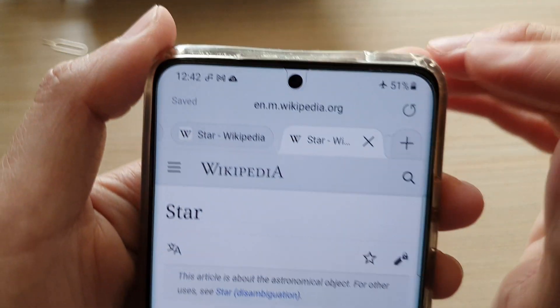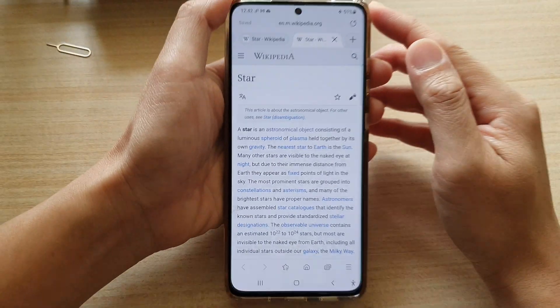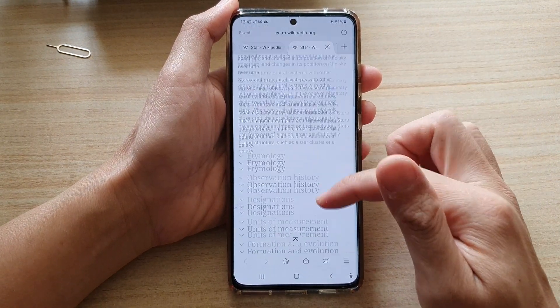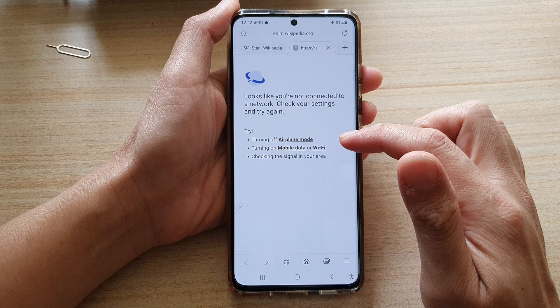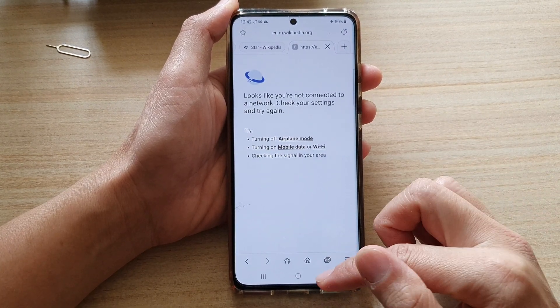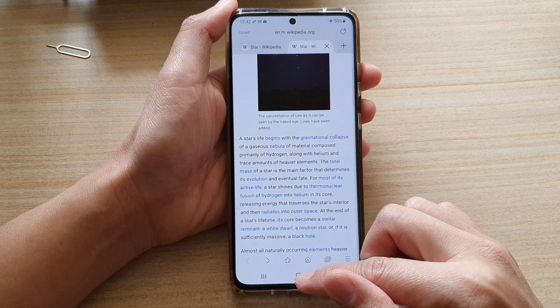You can see I'm currently in airplane mode — not connected to the internet — and I'm still able to view the web page. However, if you tap on a link you will not be able to view it, because it only saves the top level of the web page.